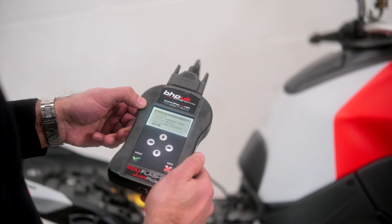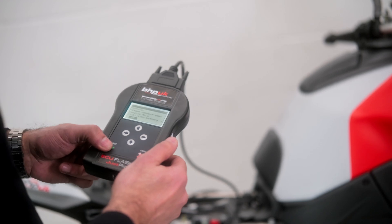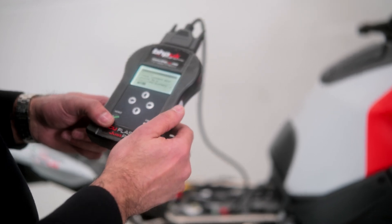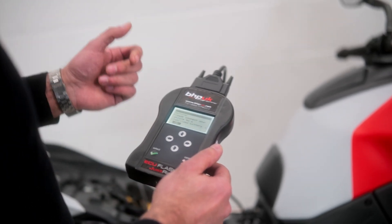It will now ask you to connect to a stabilized battery supply. If your battery is in good condition and fully charged, you can program it without a stabilized supply. We do stock them, and if you want to purchase one you can — there will be a link in the description below.